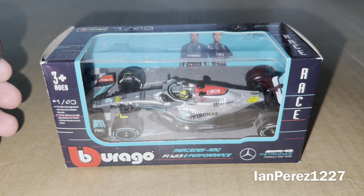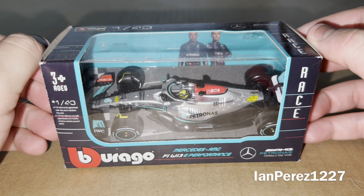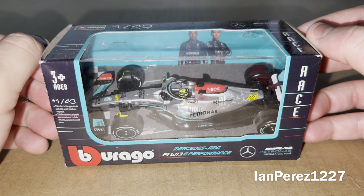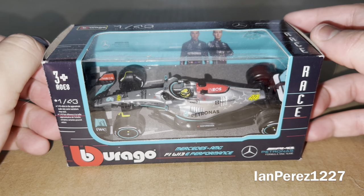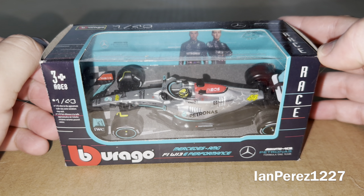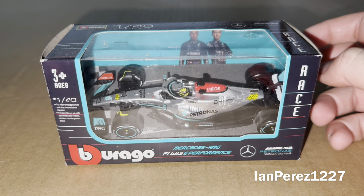With that being said, let's begin. This DieCast review is going to be on Lewis Hamilton's 2022 Mercedes-AMG F1 W13 E Performance from the Mercedes Formula 1 team. I tried to do this DieCast review before, but it just didn't work out. So let's go to the box.